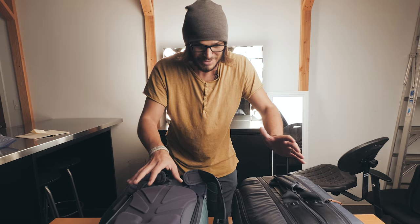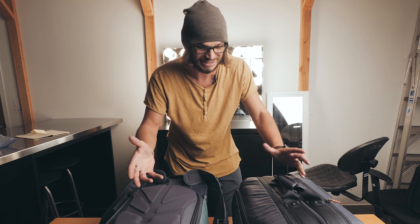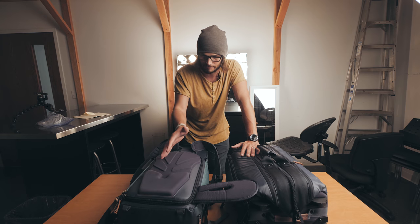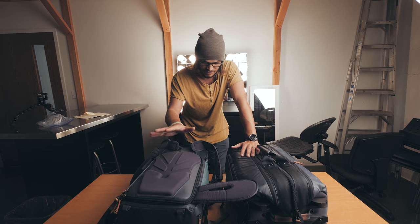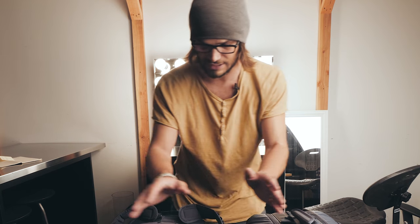I wanted to do a walkthrough of my new travel setup because I'm genuinely super excited about it. At some point I'm going to do a full review walkthrough of the features of all these bags — there's a larger one called the Explore 60. But today I just want to show you how I'm using the Shimoda roller bag and the Explore 40.